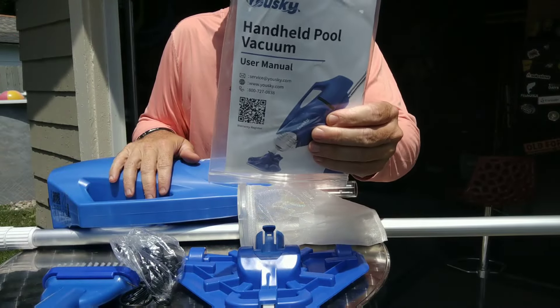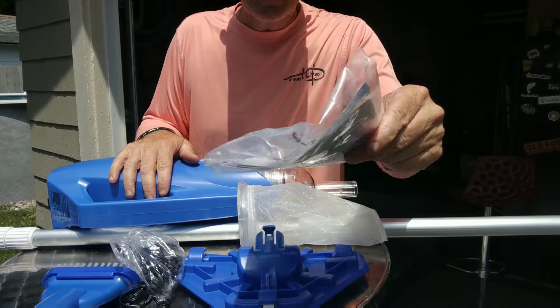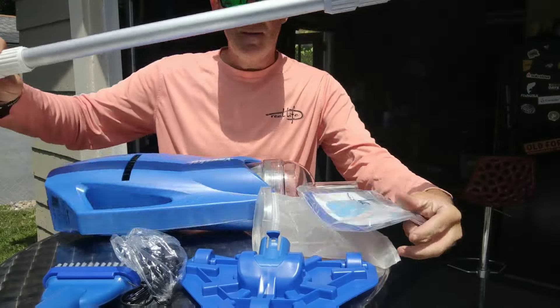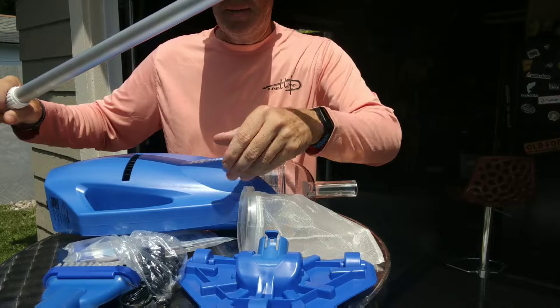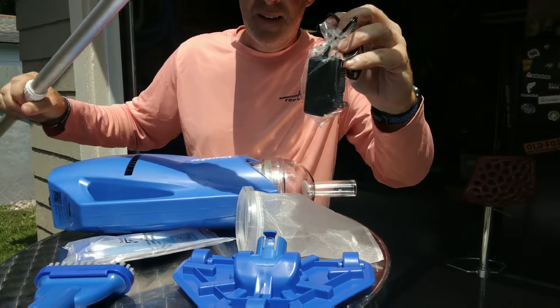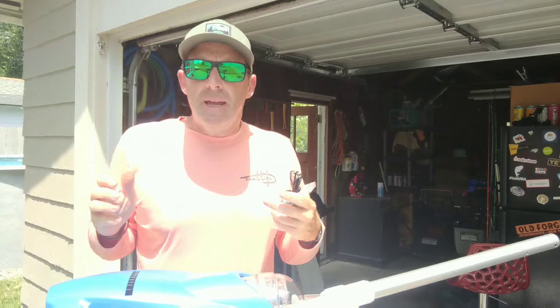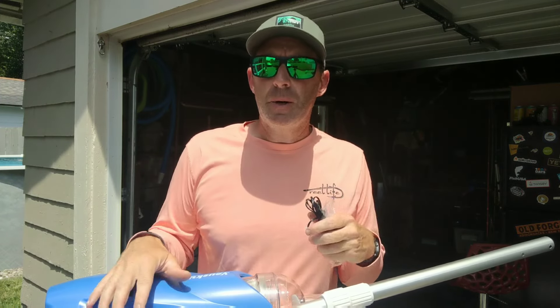It also comes with the owner's manual and extended warranty information. I do have the pole put together, so I'm going to assemble it now and give it a shot. I'm going to get the charger someplace where I don't forget where it is. It did say that it will run for 45 minutes on one charge.